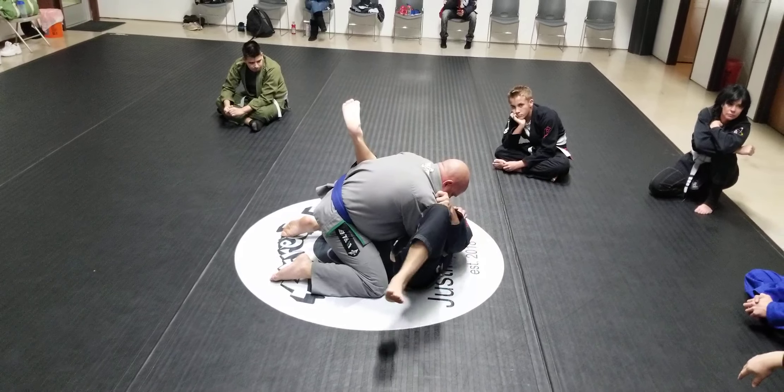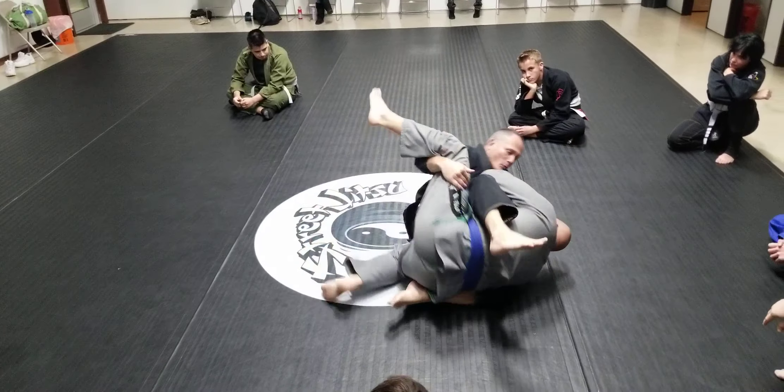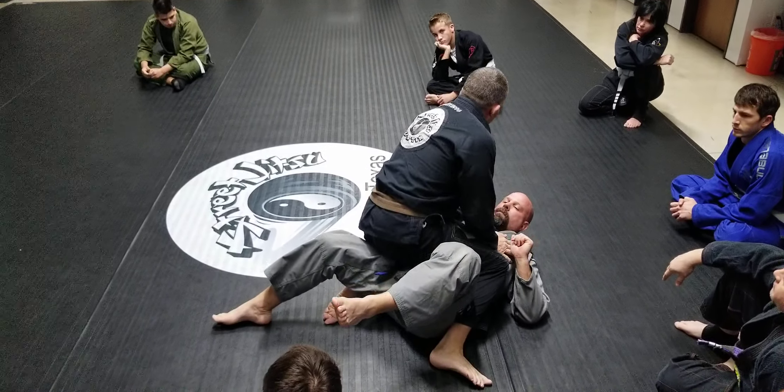Now I've got him kind of off balance and I've got this wall built. I can use this leg here that's in my armpit to rock him over and come up to mount.